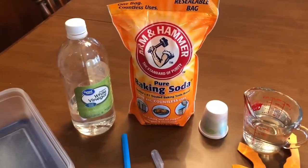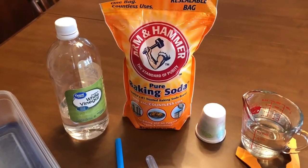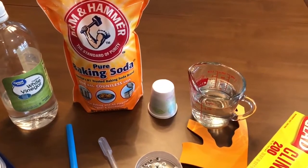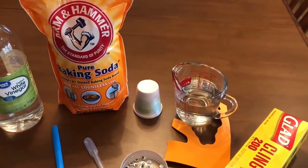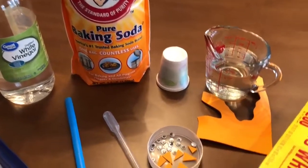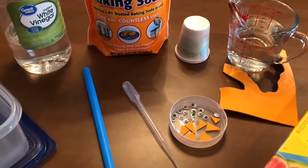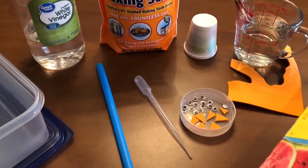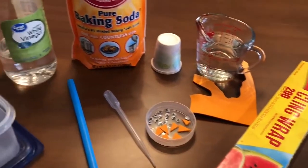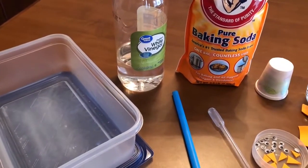These are the supplies needed to make the baking soda snowman. First you'll need baking soda, and eventually we'll need white vinegar. You'll need water. If you have little bathroom cups, that might be an easy way to mold the snowman. Some orange foam and googly eyes, a pipette or a straw, and you may need some cling wrap to help form them and a container to freeze them in.